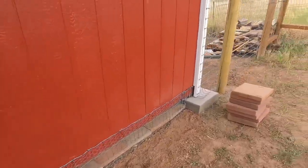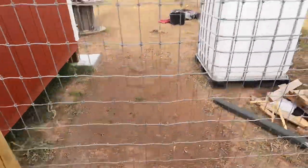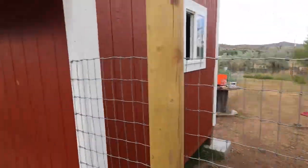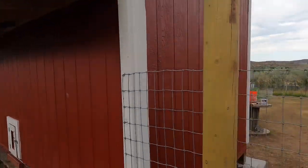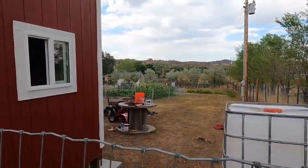The next thing I'll be doing is getting this tote put on this spot. I started to level a spot, and once it's leveled I'll get the tote over here and run a piece of rain guttering around to it, and we'll have a way to collect the water for our nice little garden over there.